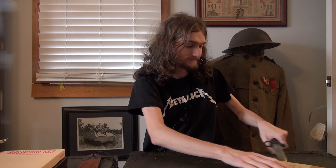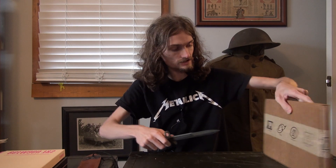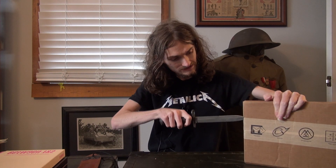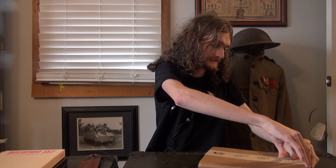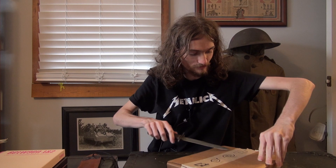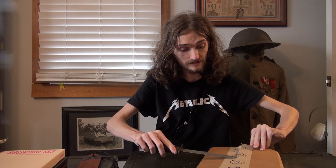Oh, that's not a good sound. Sometimes cutting the tape sounds nice — this is not one of those times. Also, I'm definitely not doing this safely, so kids, do not try this at home. There we go, there we go. This side now — there we go.